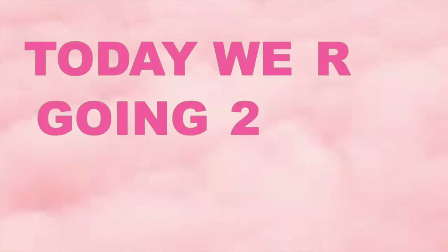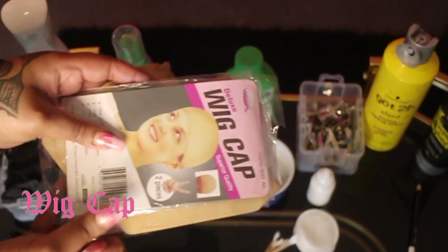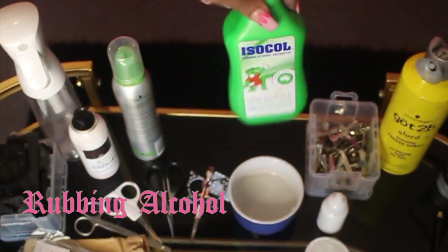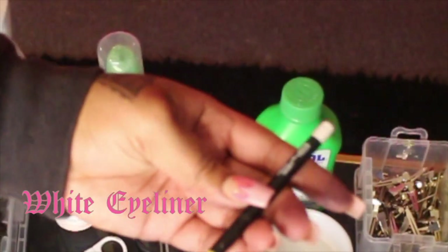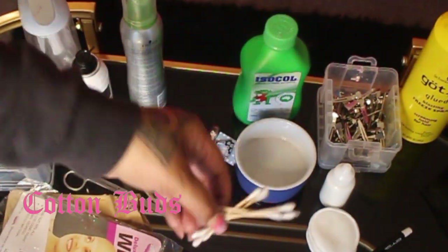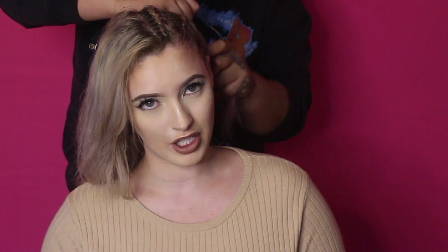Today we are going to be installing a front lace wig from Trap Hair. So on that note, let's get into it. You will need: a wig cap, rubbing alcohol, Got2b Glued free spray, wig glue, white eyeliner, cotton buds, scissors, and some combs.